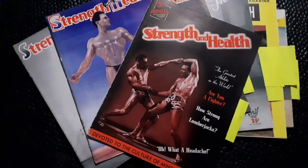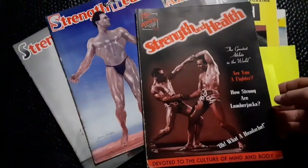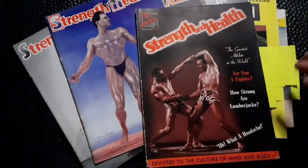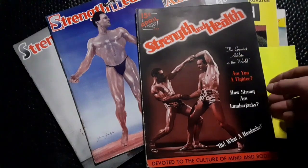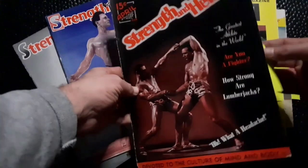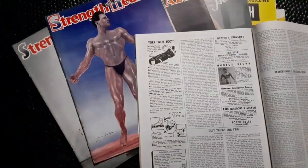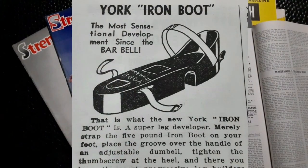Let's look at those old Strength and Health magazines. York Barbell published Strength and Health magazine and frequently advertised in it because it was their own publication. This one's from April 1938, and take a look at the ad for the York iron boot. It says, 'the most sensational development since the barbell.' You'll see that this original design was quite thicker — it's similar to my Weeder iron boot with this top portion and the thicker design than what would come later.